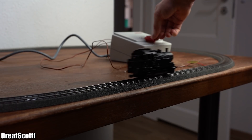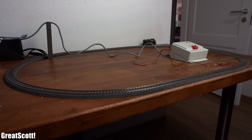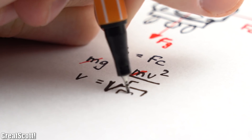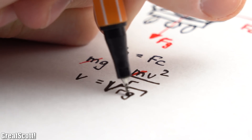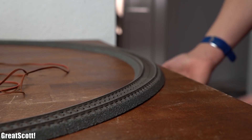But since I am already in possession of such a model railway and also not satisfied with its maximum speed, let's find out in this video how we can easily increase it and what kind of maximum speed we can theoretically and practically achieve. Let's get started!